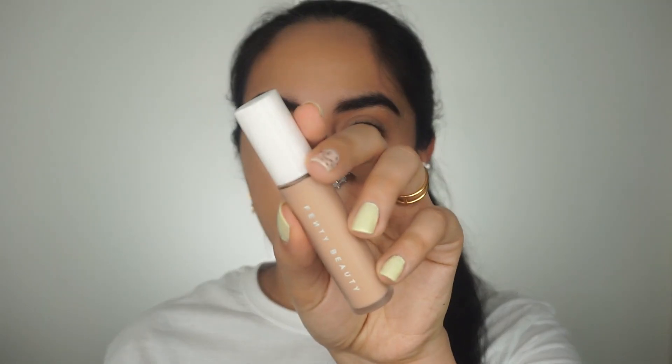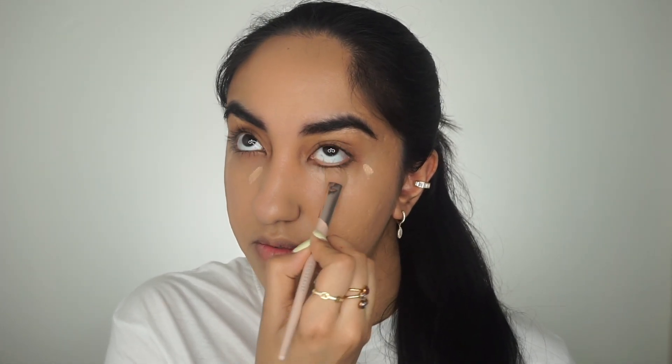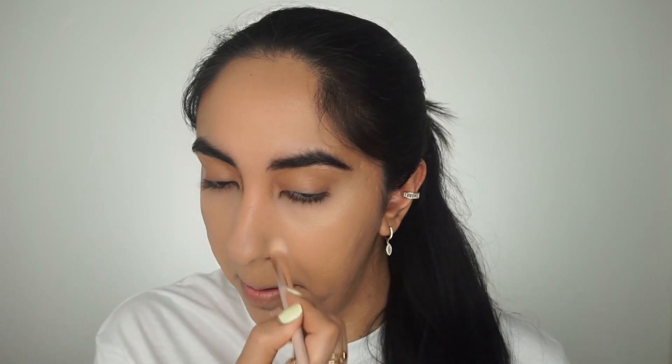Now I'm going to take the Benefit Full Proof Brow Powder in shade 5. I like to just fill in my brows lightly — they're already pretty full because of quarantine, so I'm just lightly sprucing them up. Taking my Fenty Beauty shade 280 concealer, I'm going to conceal under my eyes using the Fenty Beauty concealer brush. I usually use the Beautyblender but I've really liked using this concealer brush lately.